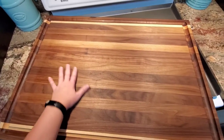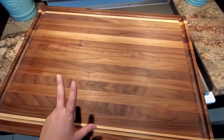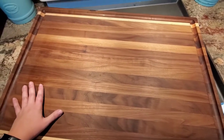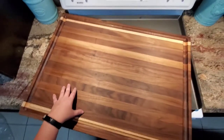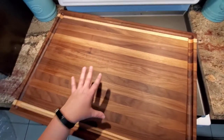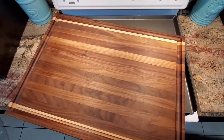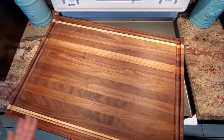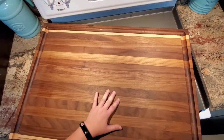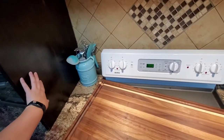I mentioned earlier that I got the bundle — that's because I got this flat top cover as well. You don't have to buy this, but it was convincing to me. We do have two dogs, both primarily indoor. These grooves fit into the sides of the flat top and it's to cover it to keep dust, dirt, and dog hair from getting onto your cooktop when it's not in use. I wanted the darker one because my kitchen's dark.